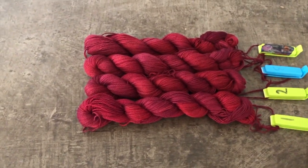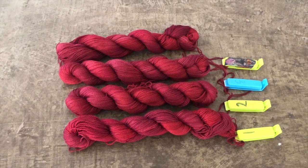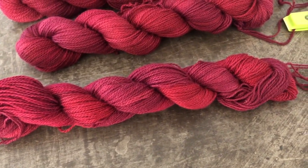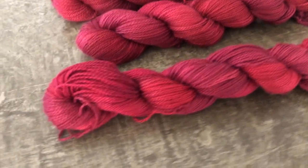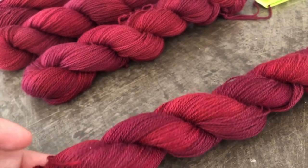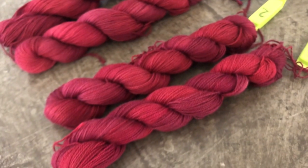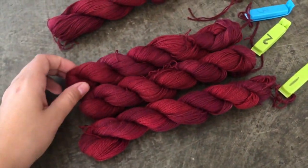Every single skein looks exactly the same to me. The first skein, batched for only one hour, is just blown-away rich, vibrant, and saturated. The only thing I can think of that might have caused all these colors to batch at the same depth is that it's still quite warm here in Australia — consistently in the 20s in my house — which might have caused everything to batch quite quickly and the colors to end up as rich and saturated as they did.